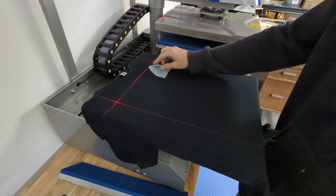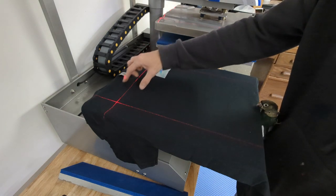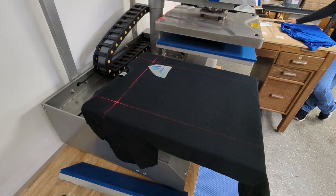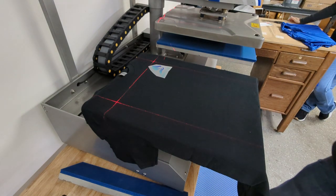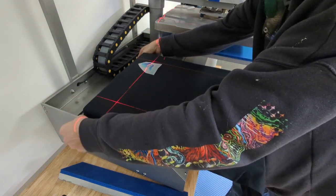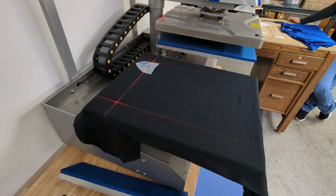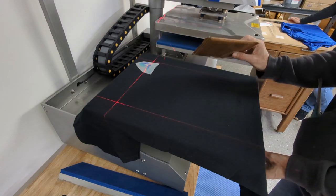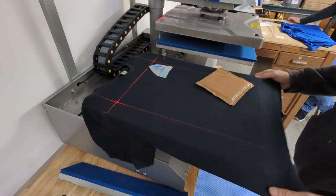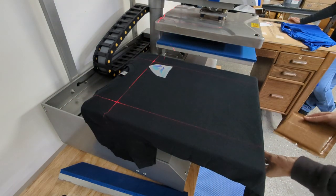That uneven pressure is going to cause the transfer to not stick up in the seam area. There are a few things you can do to remedy that. The first is to use a different size platen if you have one available, or move the shirt far enough so that the seam is not an issue. Beyond that, another excellent tool is a Teflon pillow, which is generally thick and soft enough to allow the seam to sink down into it when the shirt is pressed.